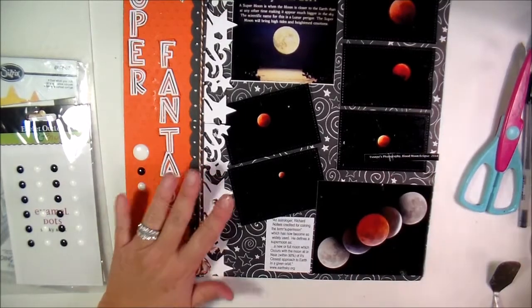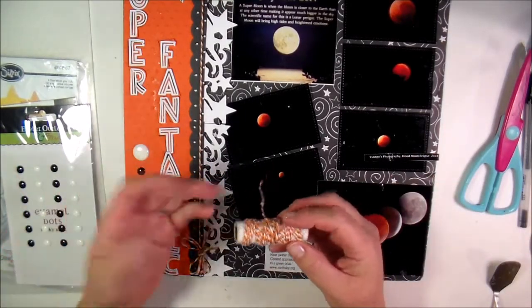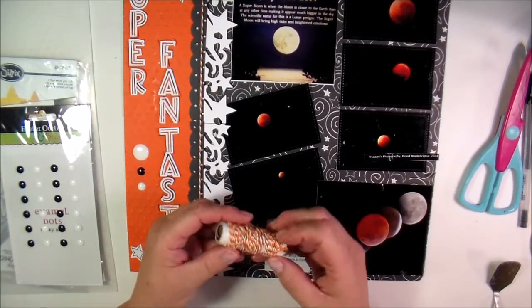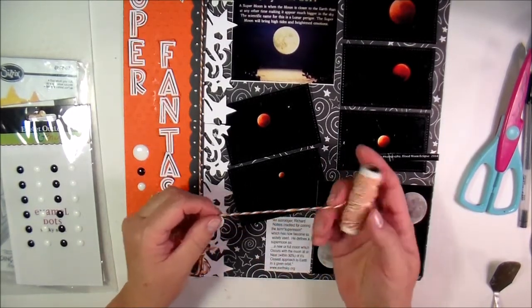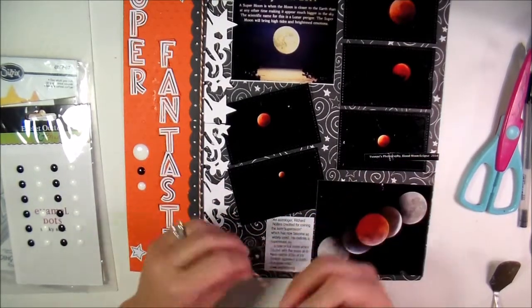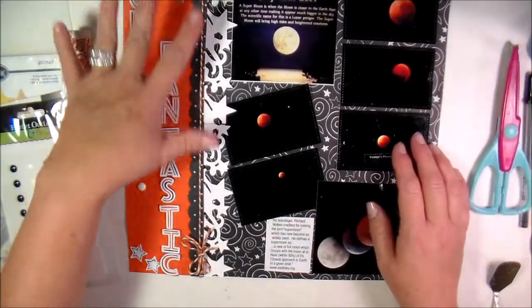The one thing I was trying to avoid was making it look like a Halloween theme, and I think I was successful at that. But I found in my stash this really great twine — it's black and orange and white — so it kind of mixed in with the whole theme.